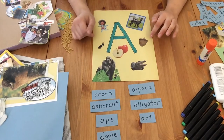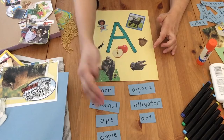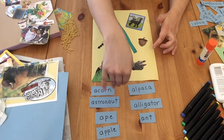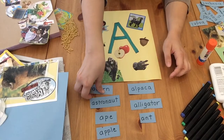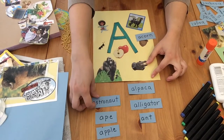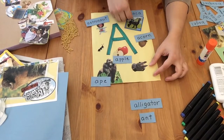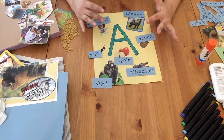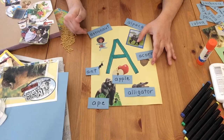So this is the base craft. It's very easy to do and it's a great way to learn different words that start with different letters. Another activity you could do with this is to write each of the words on little pieces of paper or post-its and have your kiddo match them with the picture — putting the acorn word over the acorn, the astronaut over the astronaut, and so on.